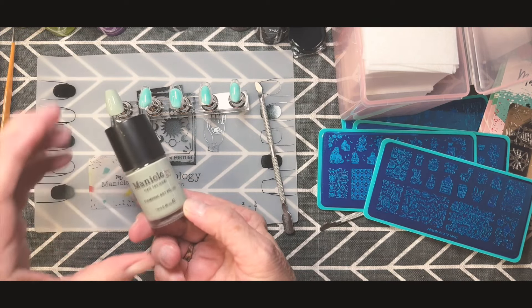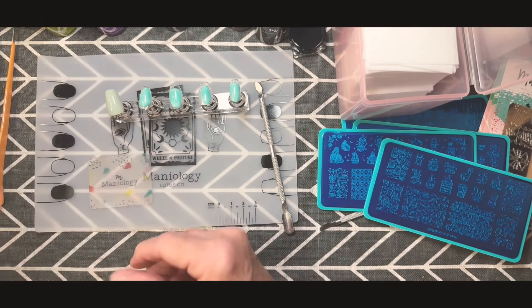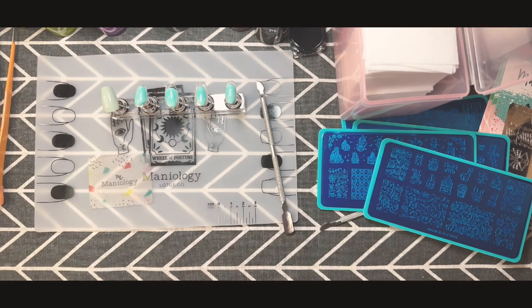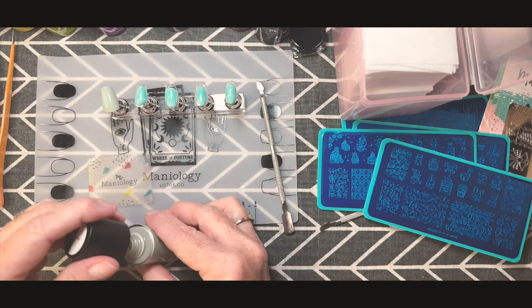I just love this color as a base coat, and it's also great for accents. I did decide it is a stamping polish, so it does help with the stamping plates. They dry pretty quickly — it's not a gel, you don't need a UV light to set it.